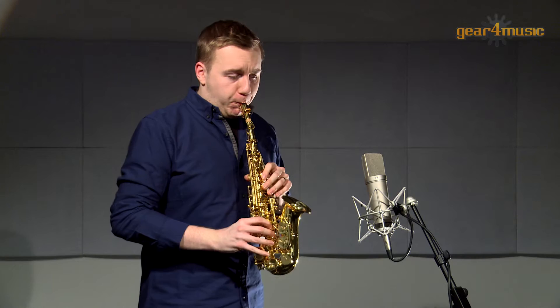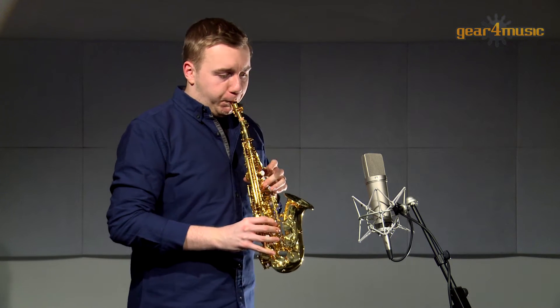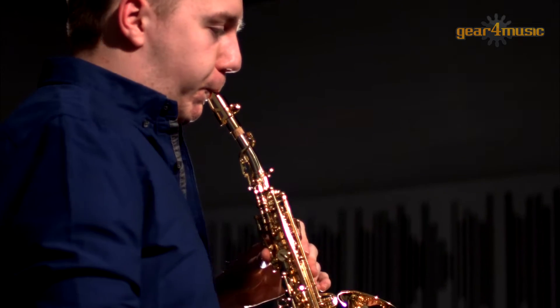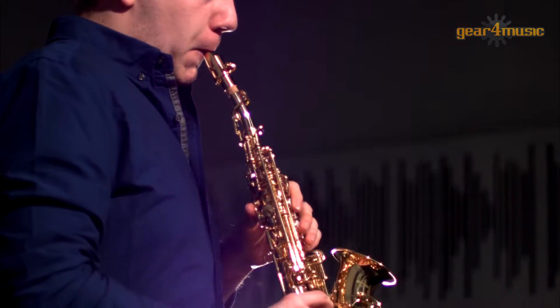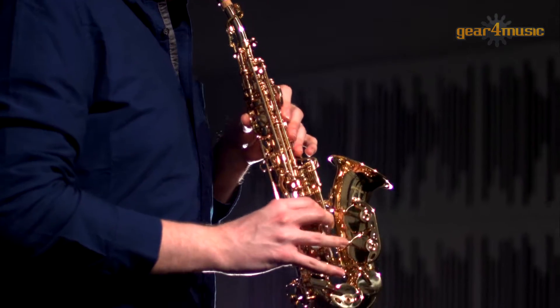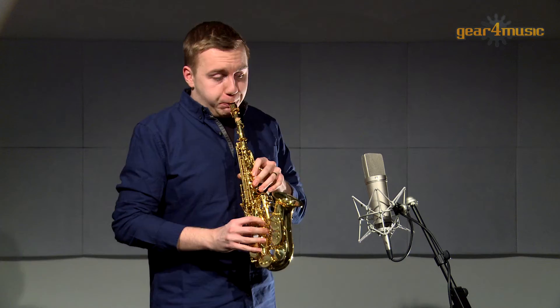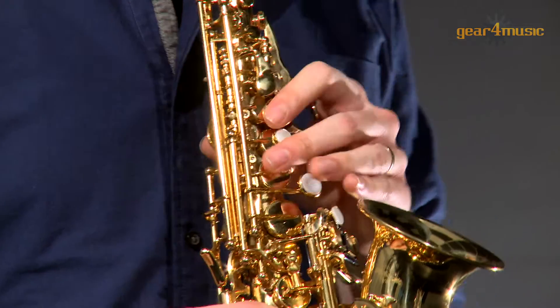Welcome to Gear 4 Music, where Sam is playing the curved soprano saxophone in B-flat by Gear 4 Music. The light feel and response of this curved soprano saxophone produces an excellent intonation, stability and evenness throughout the registers, with a warm tone and presence.